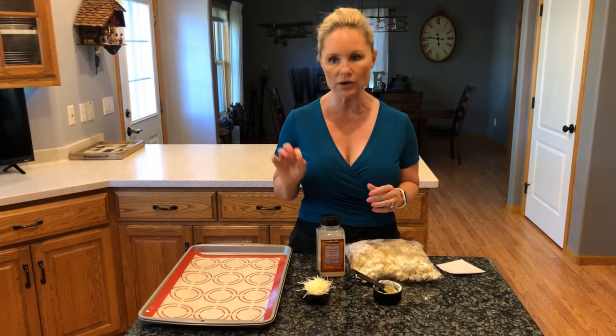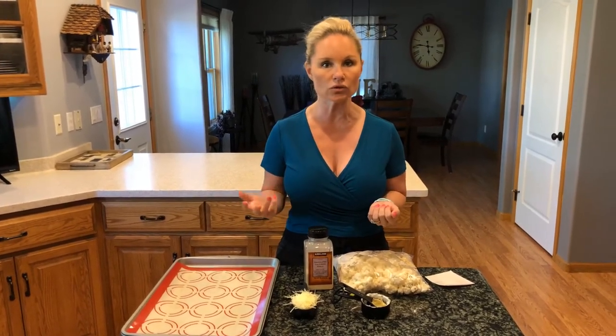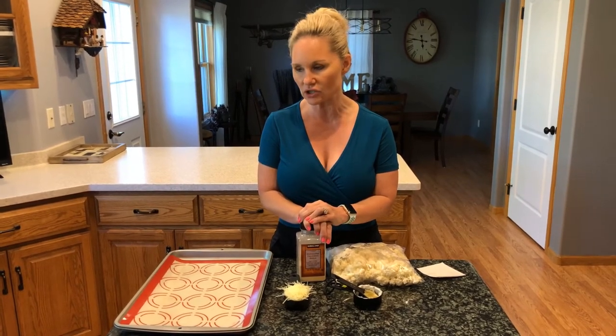Oven times can vary, so check it and make sure the cauliflower reaches a nice al dente texture — you don't want it soggy. Take it out and serve it immediately alongside grilled proteins in the summer, or in the winter next to something like a great turkey. I actually made this last Thanksgiving and served it to my family as a side dish and it was very well received.